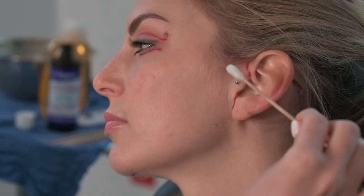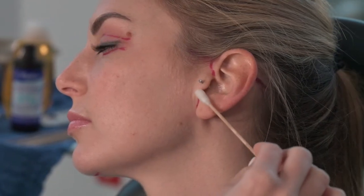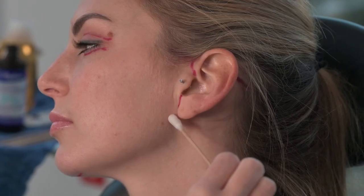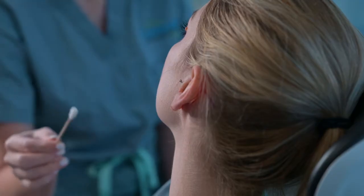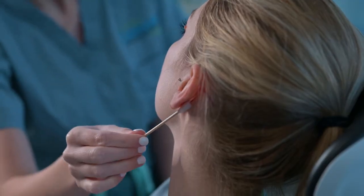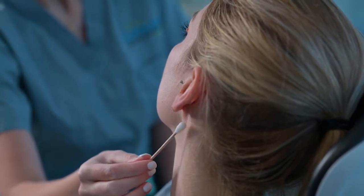Then you take the q-tip with peroxide and you clean only in front of the ear along the incisions that are visible. Behind the ear is going to be a blind sweep — what that means is you do not ever pull the ear forward. You simply run the q-tip behind and sweep it along the incision behind the ear.